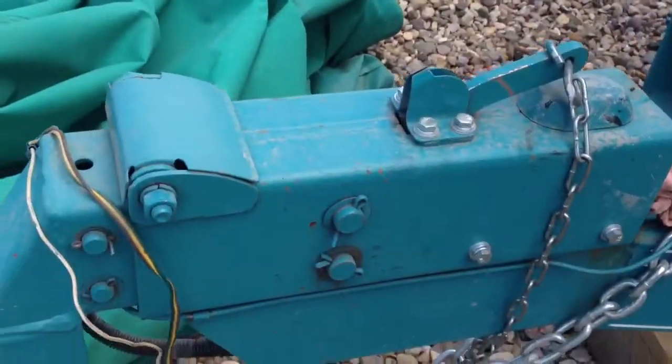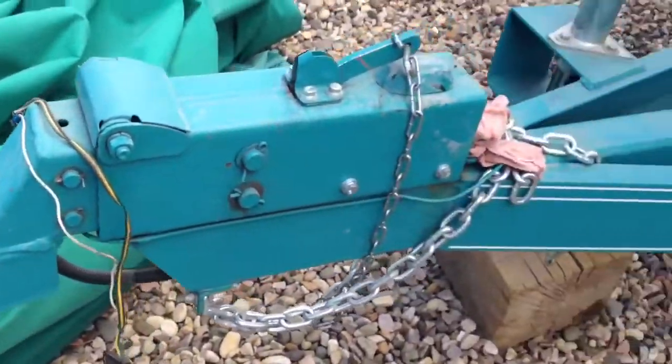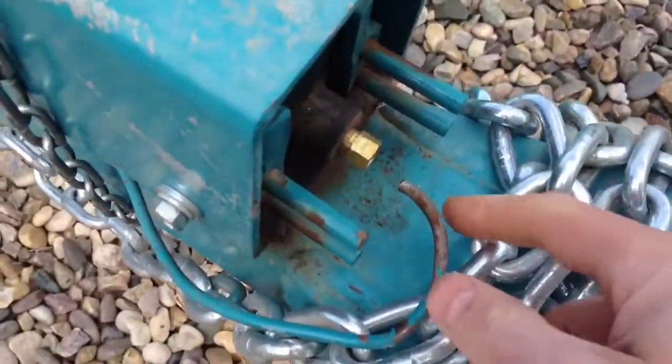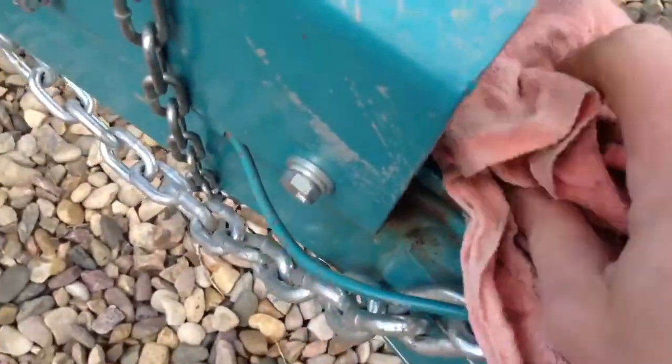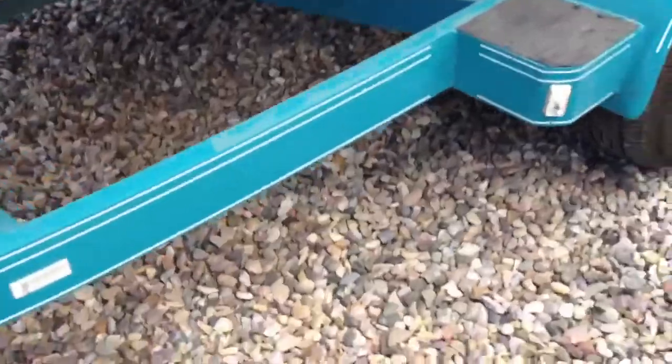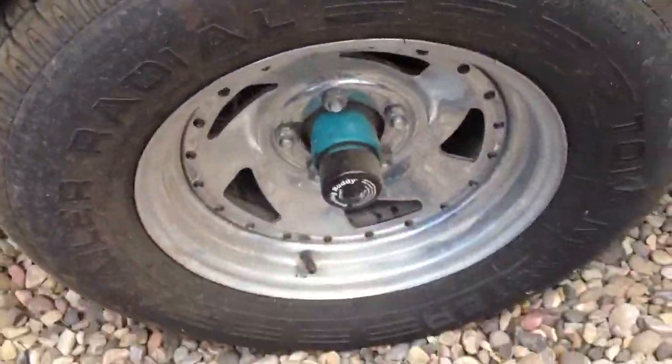It's got a surge brake on the trailer. The only thing with the surge brake is it needs this fitting repaired — other than that it used to work fine. It's a TI trailer. Bearing Buddies on the wheels.